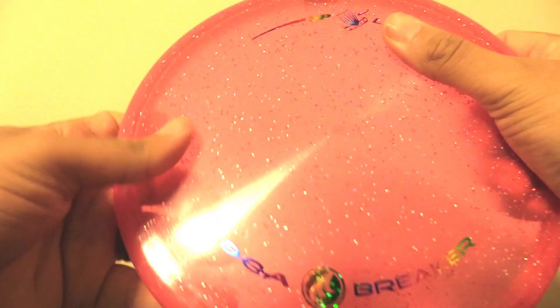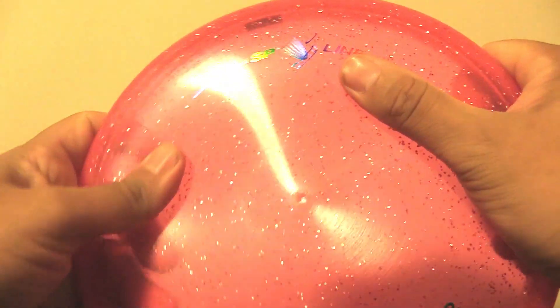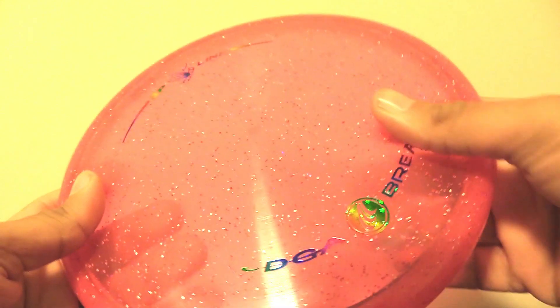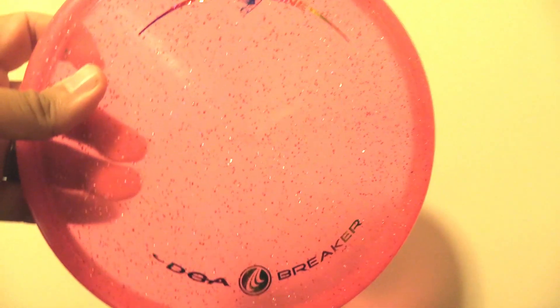There's a very good feeling of durability to this disc, a little bit of slickness, but this sparkle finish looks really sharp. Looking forward to seeing how it performs.